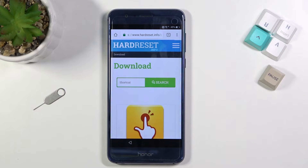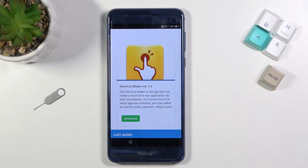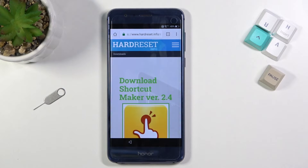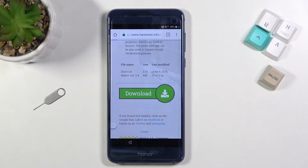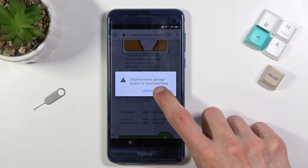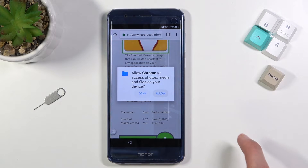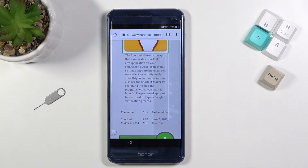There we go — Shortcut Maker, version 2.4. Whatever version it is when you're doing this, it doesn't really matter. Select Download, scroll down, and select Download again. Select Update Permissions, Allow, and select OK. Give it a moment.